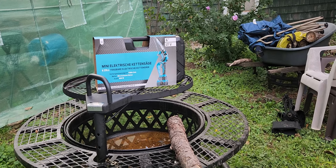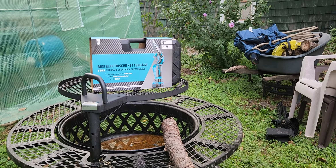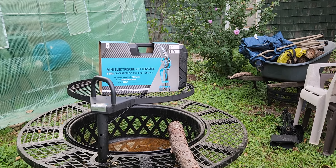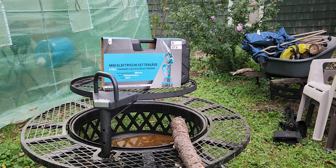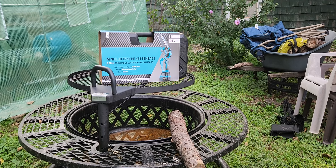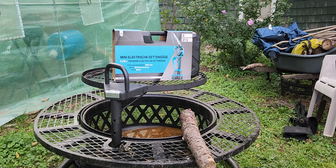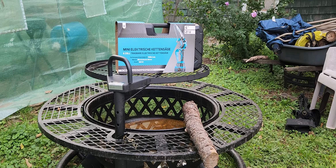Hi guys, we were asked to do a review on the Sane Logic Mini Chainsaw. It is a 6-inch blade, and I'll tell you some differences between this one and others. This one has a 2000 mAh battery versus most others which have 1500. It offers 60 minutes of working time — one battery is 30 minutes, 15 minutes on the other batteries. It has a security design, brushless motor, and at least a 2-year life. The other ones have no security guard and a brush motor that lasts only 1 year.